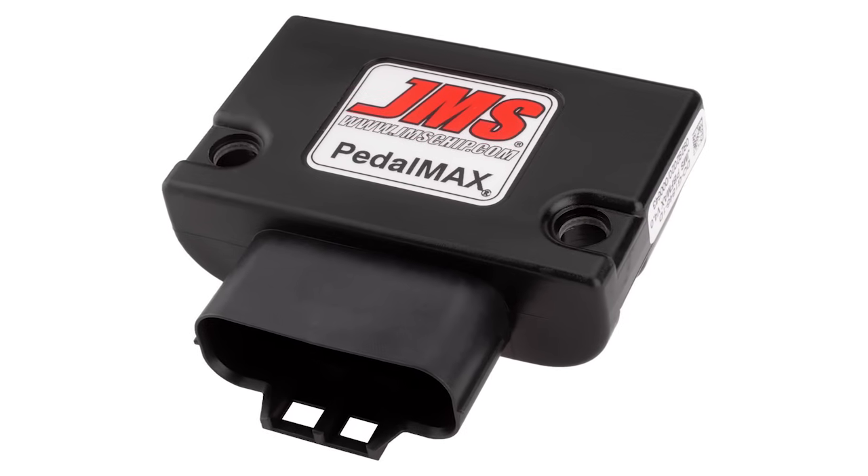With our Pedal Max, you can stack the two together and get throttle response and the horsepower and torque increase at the same time. That covers all EcoBoost — one liter all the way up to 3.5, correct? Yes, that's correct. And then also, you have a couple of Fuel Max products — Fuel Max and Fuel Max Easy. Let's talk about those.